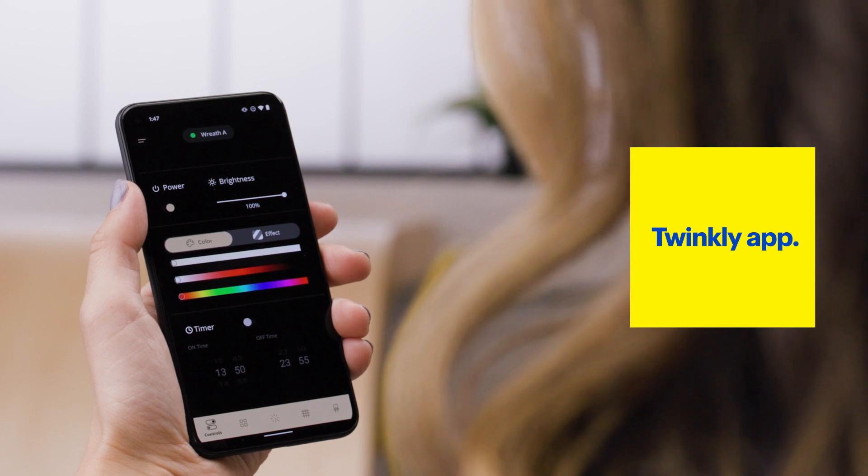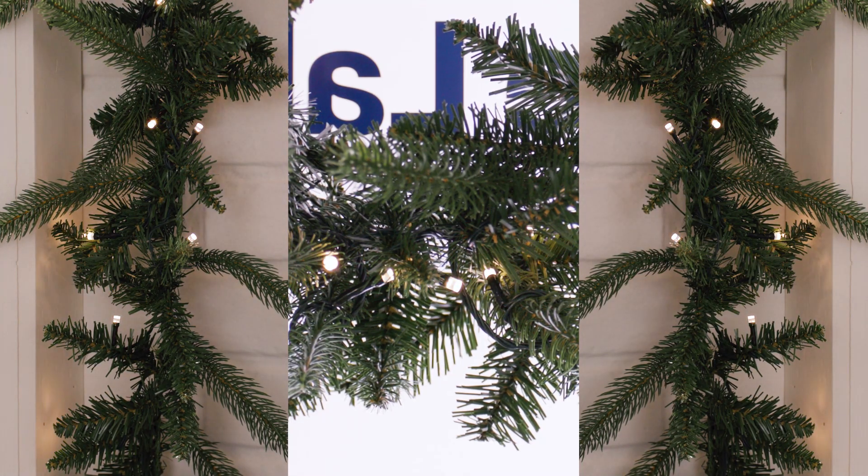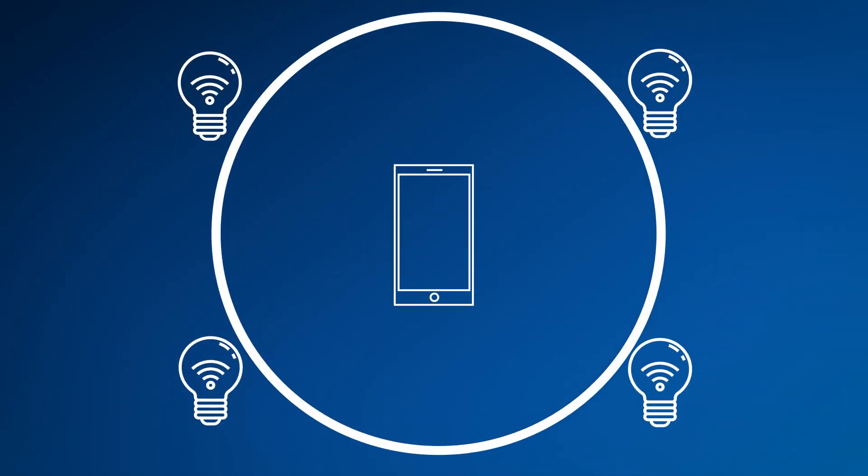Just like the smart plugs, these connect to your network so you can control them remotely or through a compatible voice assistant. Just plug them in, pair them with your network by following the directions, and you'll have full control through the app. If you have multiple strings or products, you can map them so they can be controlled individually, allowing you to create cool effects and shows. You can also group them to function as one, connecting up to 4,000 LEDs to create a cohesive movement. And unlike traditional lights, since they're controlled remotely, they don't need to be physically connected — the mapping in your app takes care of that.